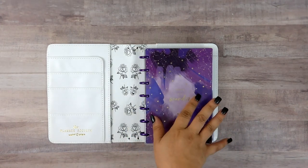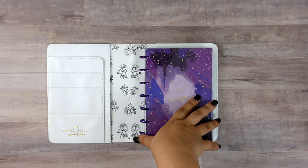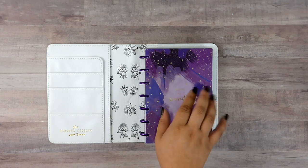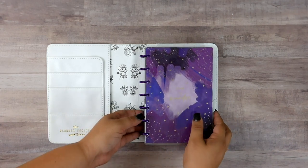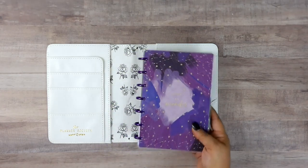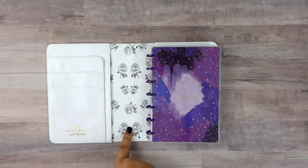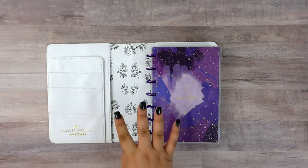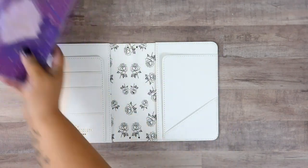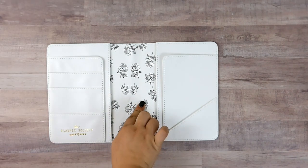When I say work, I mean real work — Etsy work, YouTube work, etc. Anything that needs to be planned that is not about my kids or my family I'm going to be keeping in here. Because this is a traveler's notebook it's going to be a little bit of a hybrid, so we can get into that on another video. Today we're focusing on this.